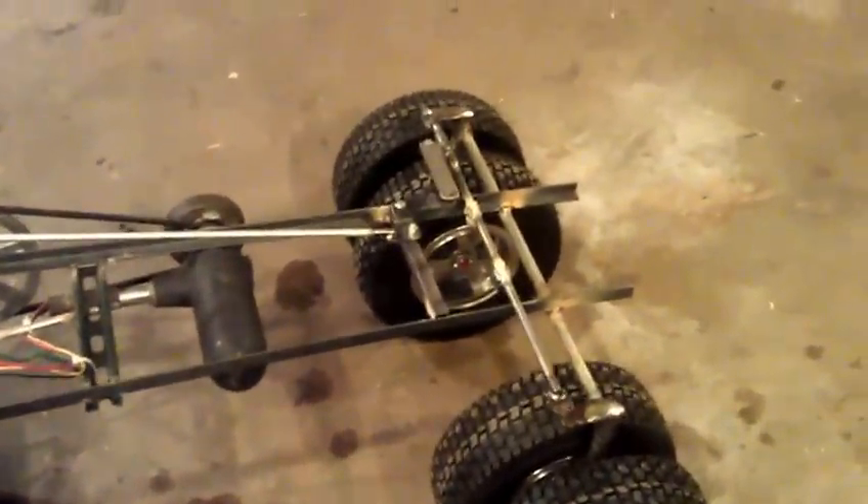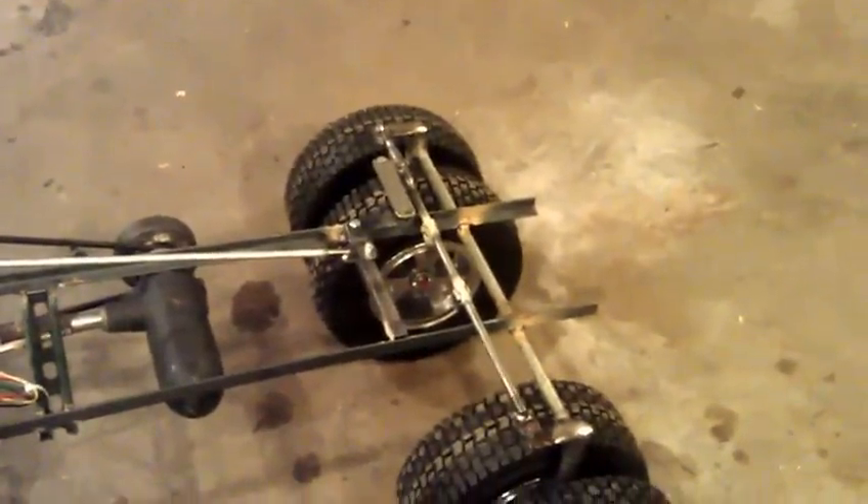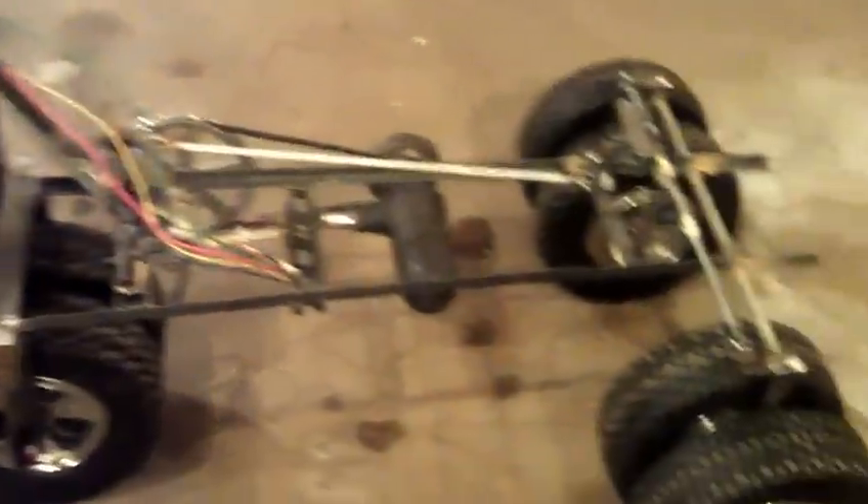Any plans for spikes or bullhorns on the front? I believe dual exhaust. And each kid should have their own horn so they can beep on the way. Other than that, they can improvise. That's pretty cool.